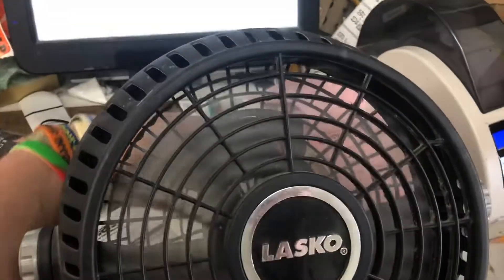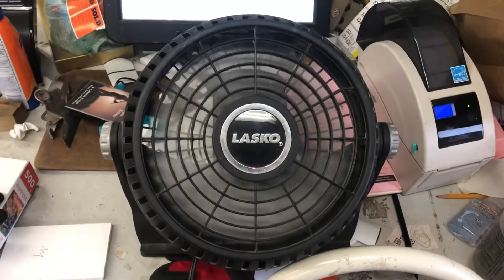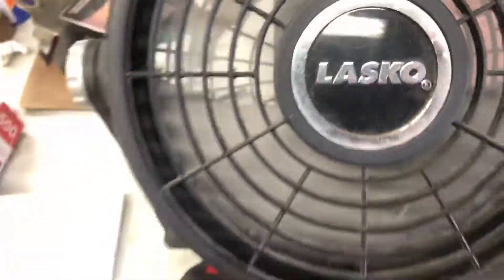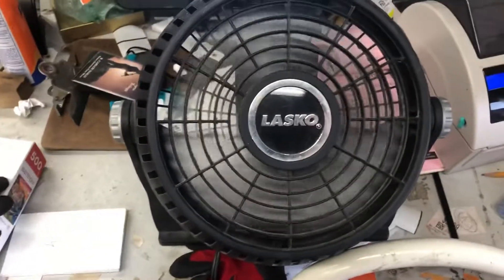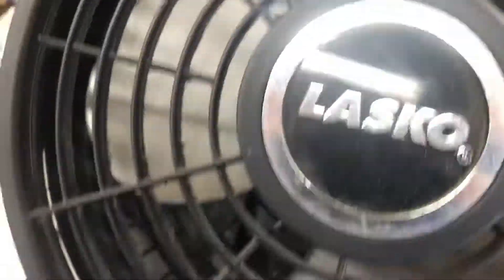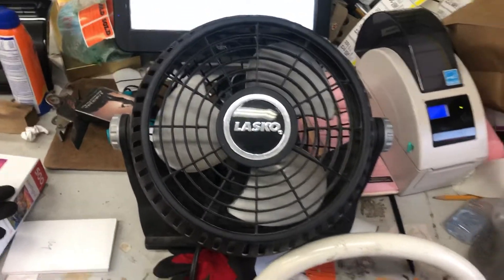There it is running on low after high. It's not actually a bad unit. The head is a two-speed fan, so that's not a surprise. It is a little bit dirty, but that shouldn't be affecting its performance much.